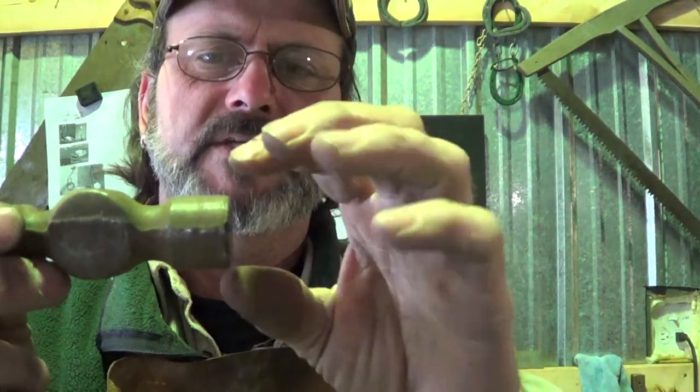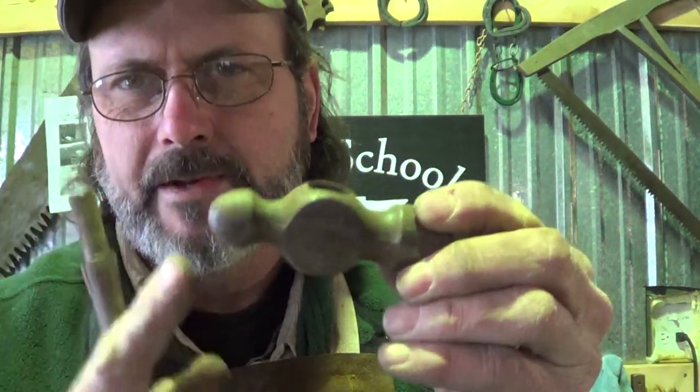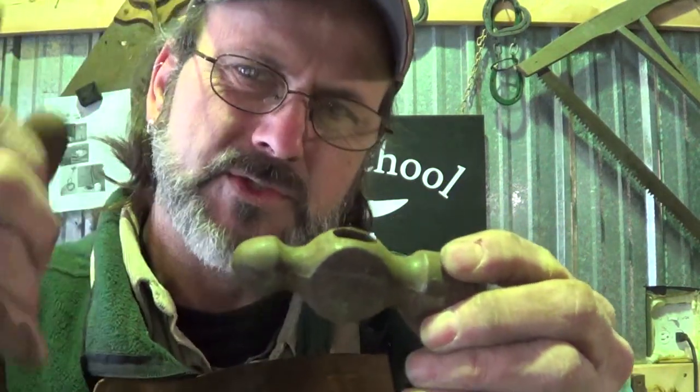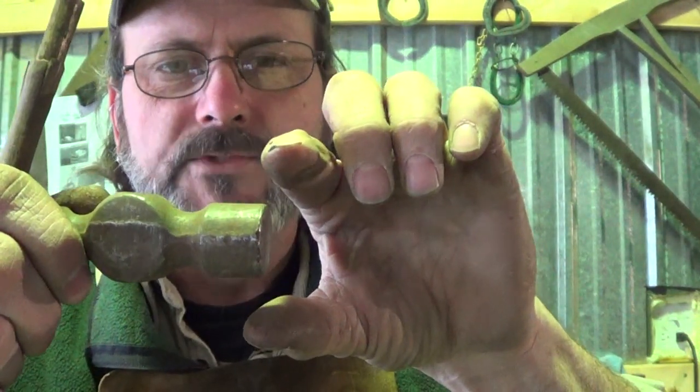I can do bark texture using the peen side of the cross peen hammer, but I need something a little finer. So I took one of the old ball peens I had — I got several small ones. I'm going to flatten one out kind of like a tomahawk project, but as a texturing tool. I'll keep one rounded for shorter lines and flatten the other out wider for longer straight lines. Simple project — when you need a tool, use what you've got. That's what we're doing today.